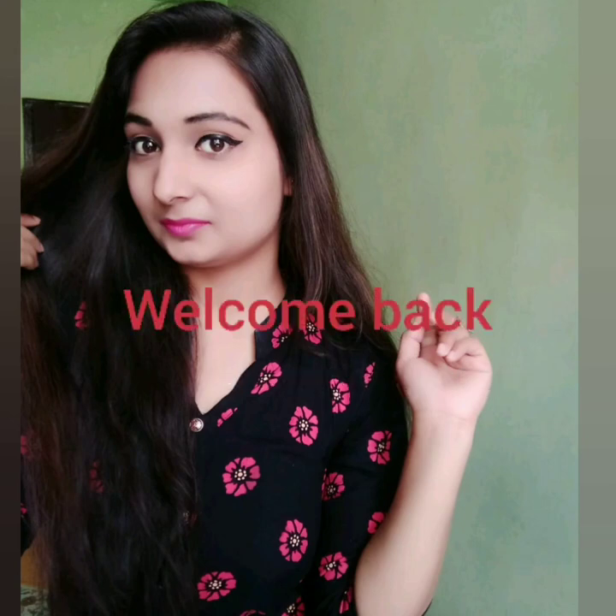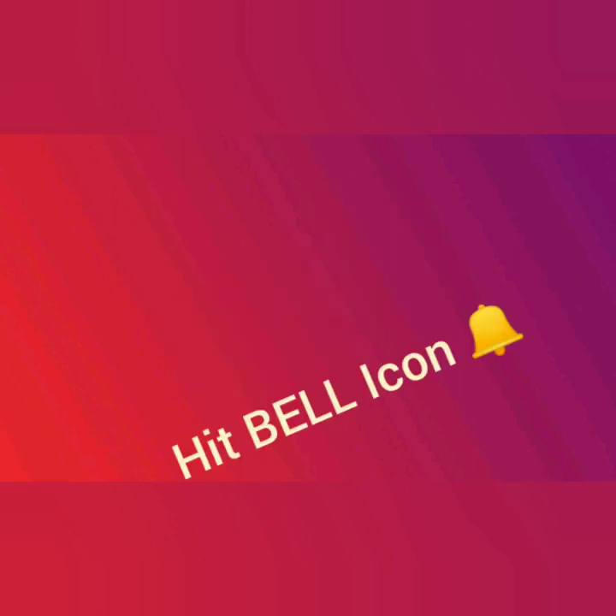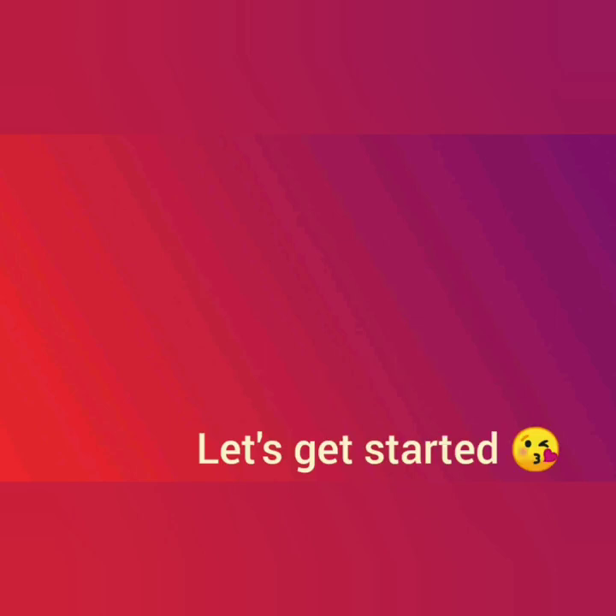Hello everyone, welcome back to my channel. Please like my video, share and comment how you feel about my videos. Don't forget to subscribe to my channel and hit the bell icon so that you get updates of my videos.